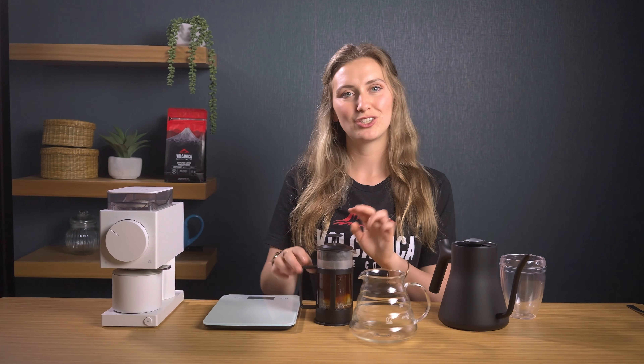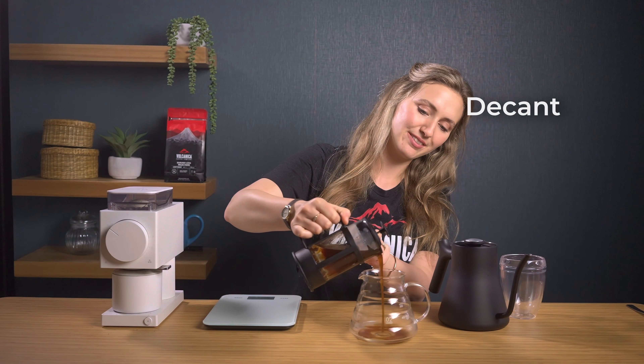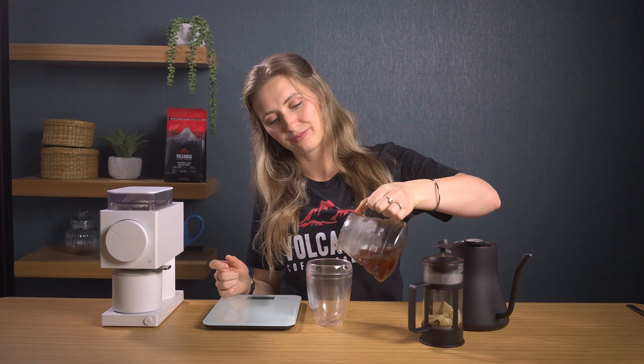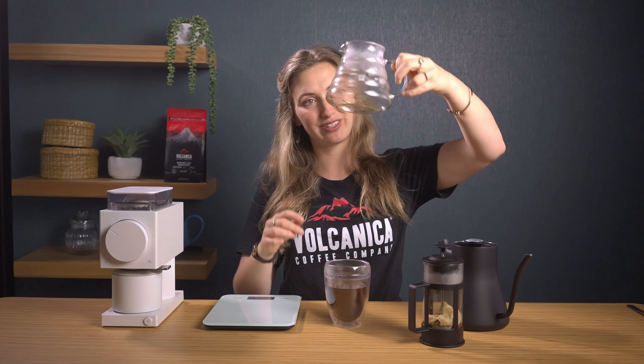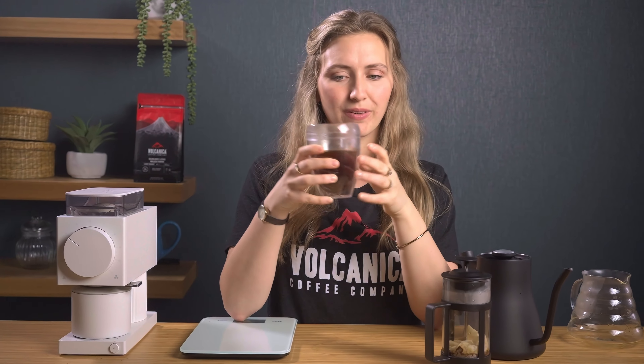Once you've finished, decanting is optional but recommended to stop the extraction process. You can already see this brew is so clean and transparent. Look — no sludge whatsoever. What I love about this recipe is the flavour clarity. The paper filter eliminates the oils and the silt, making it cleaner and clearer. It's so rich in flavour.